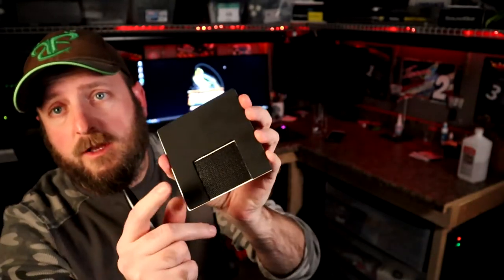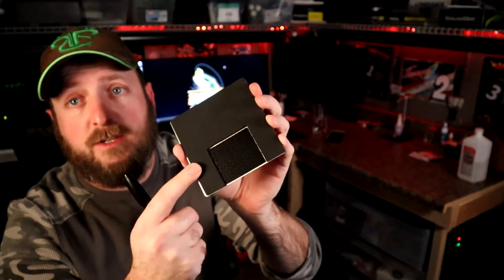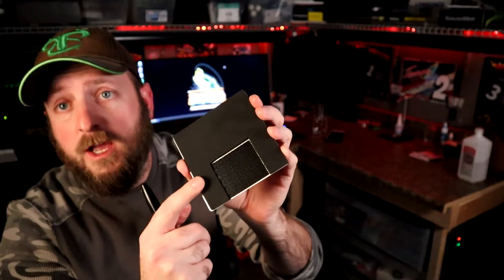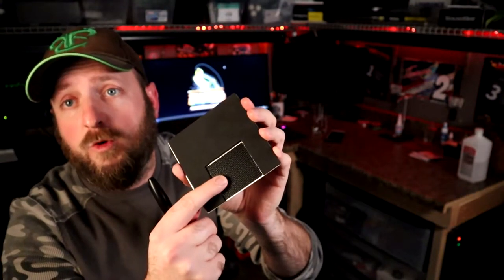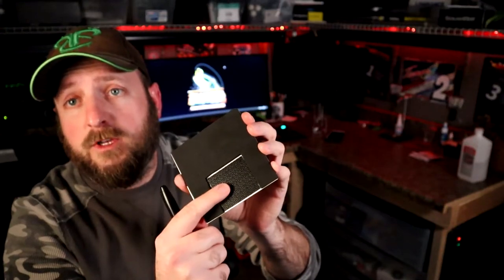On the back side it has 1 and 1/8 inch foam, which allows it to float if by some chance it ends up in the water. It also has 3M dual lock velcro on the back. This velcro is the same as what comes on the Catch ID holder.